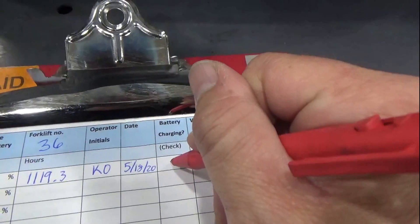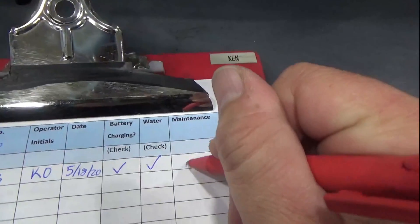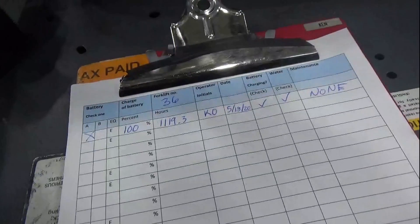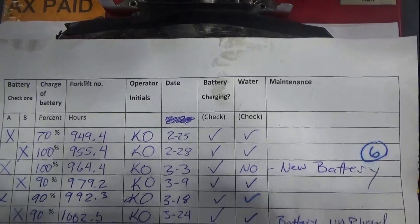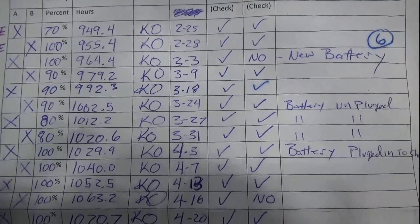We check the charging and we check the water because we did both. There are no maintenance concerns. Here is what an old form looks like, so you can see how we can affect change.